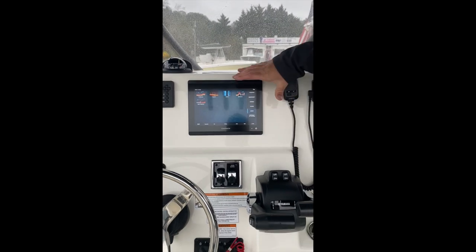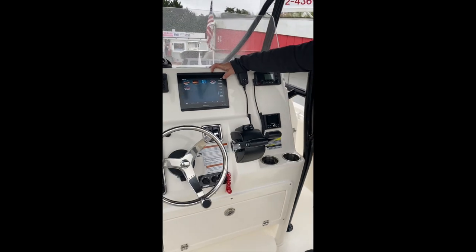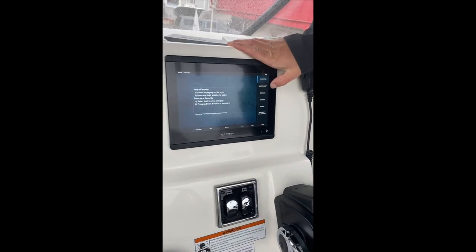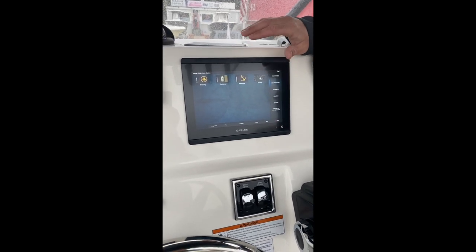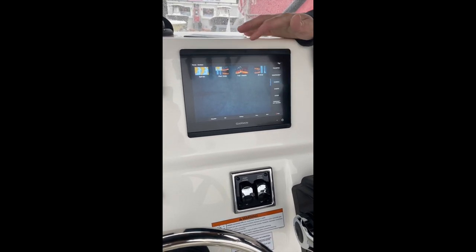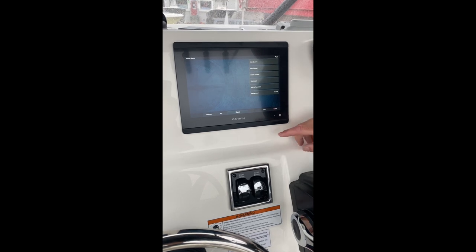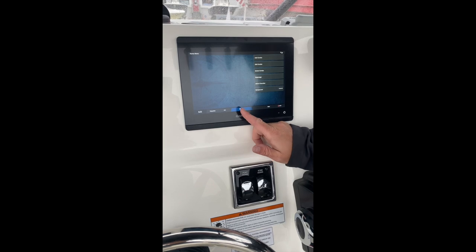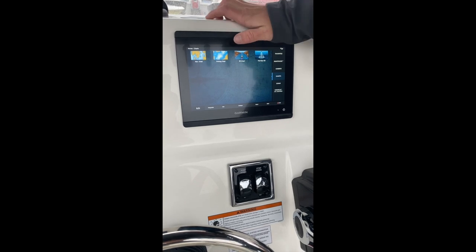I'm not going to go too far into the operation of this — if you have any questions, you can call us directly. This is your home screen. On the right hand side of the screen, we have our favorites. Smart mode would only apply if you had dual screens and you wanted to program it so that while you were fishing, this happened on this screen and this happened on that screen with the press of a button. One down from there is combos — these are all the different layouts you can choose from, and by going into menu and add a combo, you can actually create your own combo exactly the way you want it. Coming down one from there, we have our charts: navigation chart, fishing chart, 3D, and fisheye 3D.